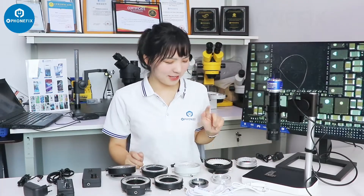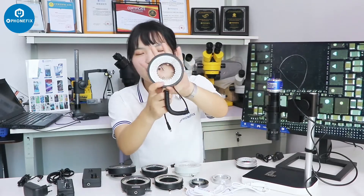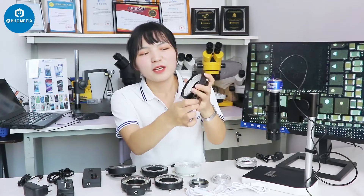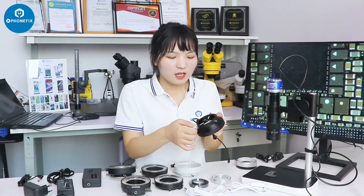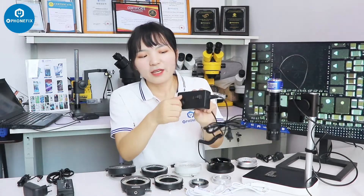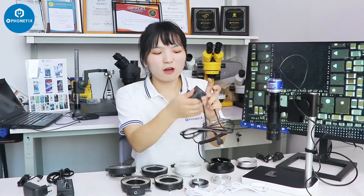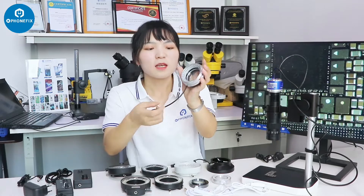I got all the lights from DIY fix tool. I have three kinds of microscope lights. The first one has an angle; it has a ring light with 108 LEDs. You can control the scroll and install it on a microscope. You can adjust the brightness with a knob. The light is arranged in a circle.